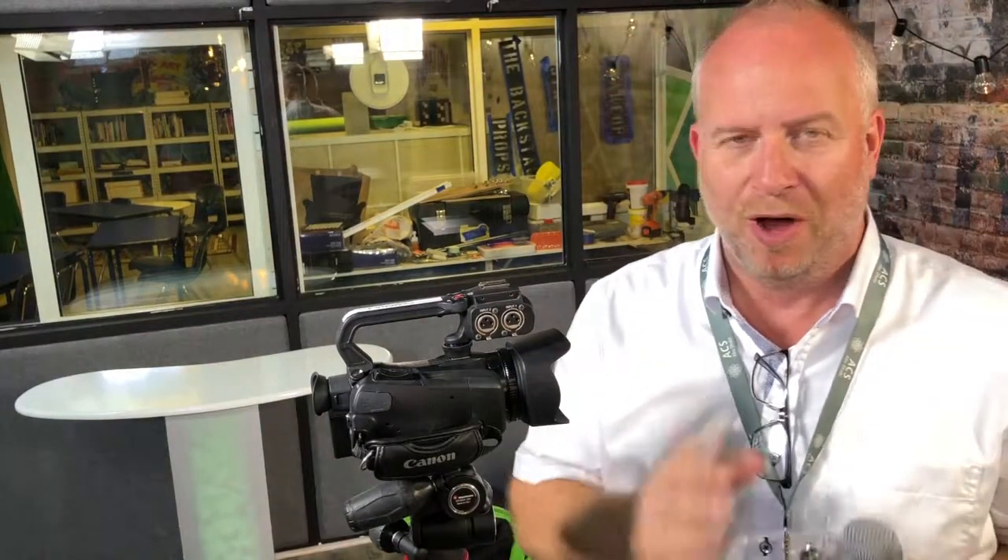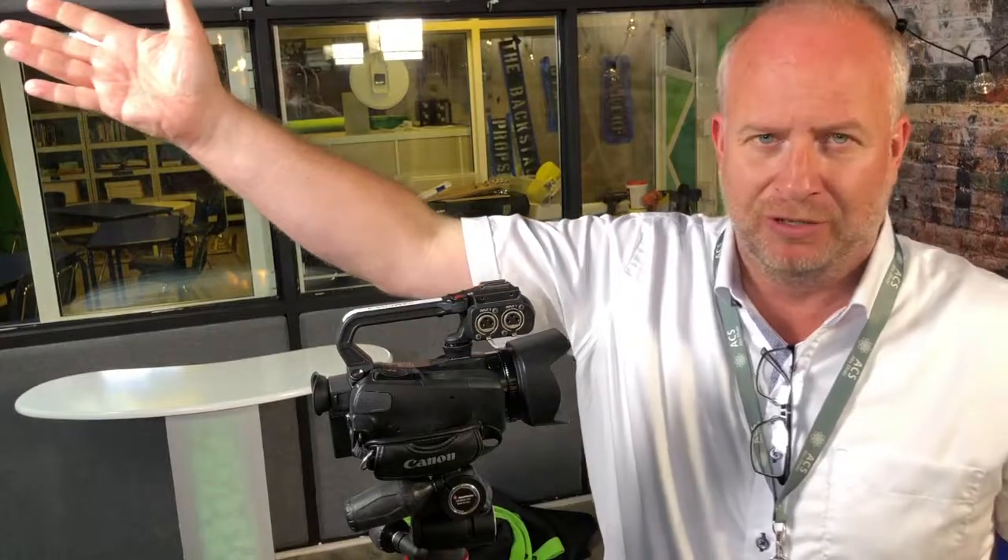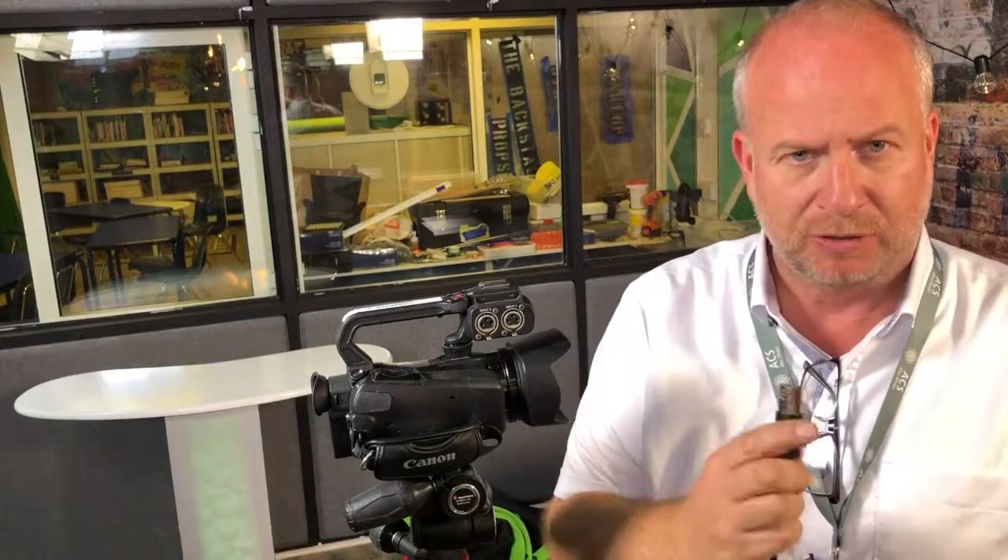I'm filming this on my iPhone to give you an example of why you can't use a built-in microphone on any camera. You hear the echo of the room, you hear the air conditioner running — it just makes for really bad audio. So let's continue on with our lesson.